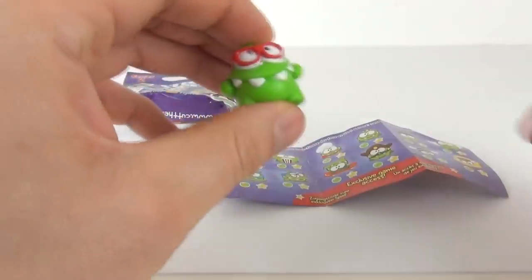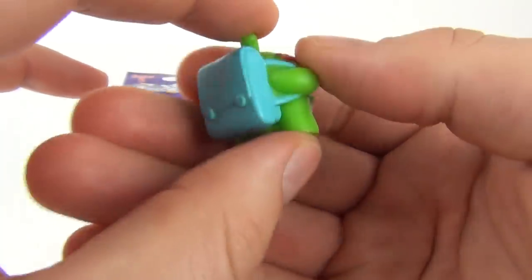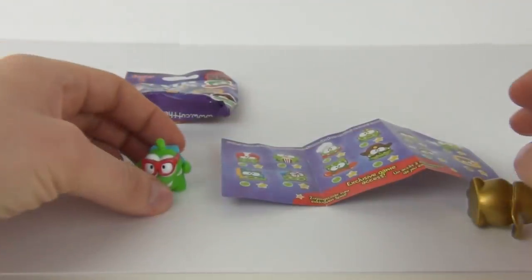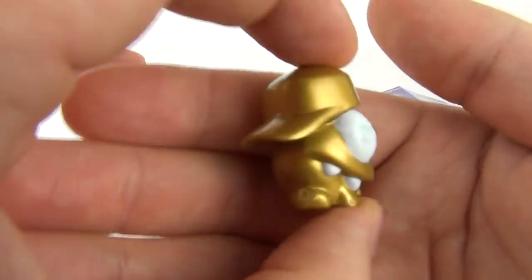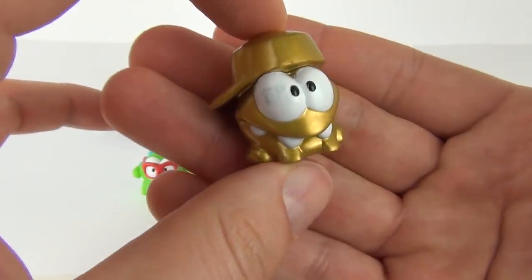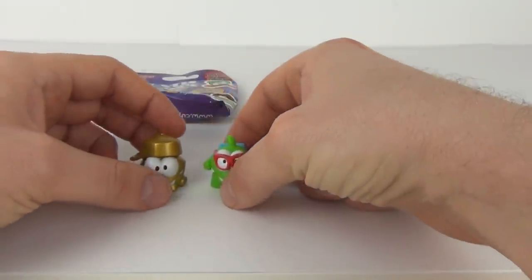So there you go - spoiler alert guys, giving you access straight away! There is our first figure - very goofy looking figure with the backpack on. These are so cool, I love these characters, they are awesome. And there is our special one with the baseball cap on.